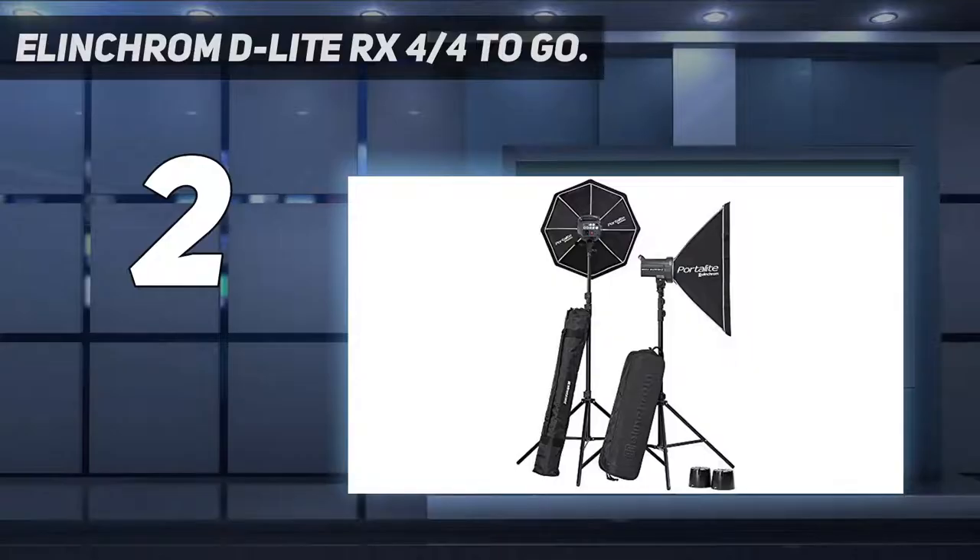Number 2 on my list: the Alinchrom D-Lite RX 4 'To Go'. Alinchrom's D-Lite flash heads and kits have earned a reputation for excellent build quality, ease of use, and superb performance. The Alinchrom D-Lite RX 4 'To Go' is a range-topping kit that includes a pair of 400WS flash heads, sturdy stands, a 66cm square softbox, a 56cm octagonal softbox, and a translucent deflector that enables a beauty dish effect.